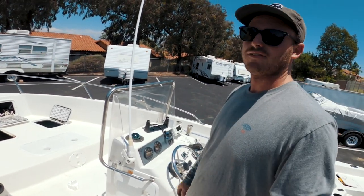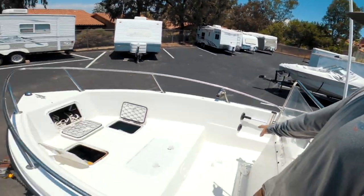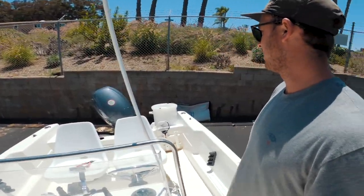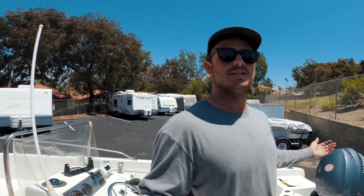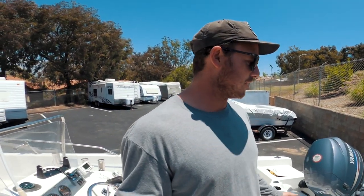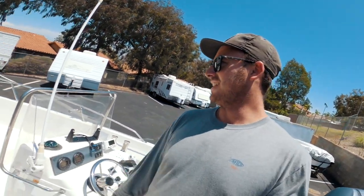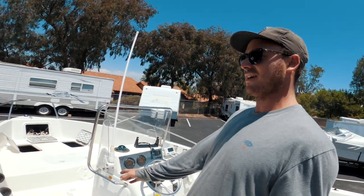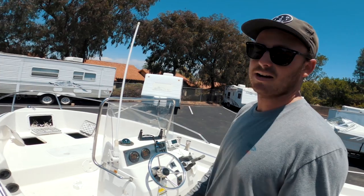There's not much room to store stuff, so if you see my videos we always have tackle boxes laying around up on the bow or in the back seats. But it's a great boat — very seaworthy and very stable. A lot of my friends like to come fishing with me. It's pretty dry; if you're standing on the side you do get a little wet going crosswell, but it handles chop really well.